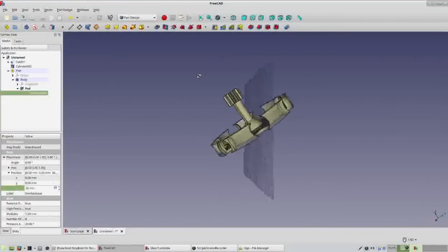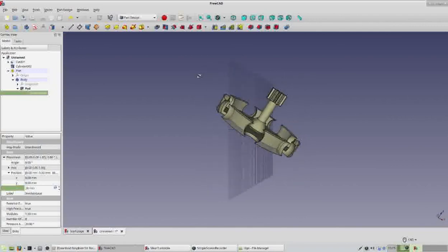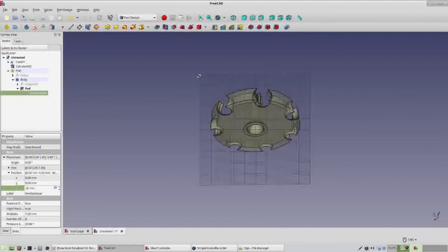Congratulations! You've completed your first 3D CAD design and hopefully this has ignited a little bit of a spark for you in the area of CAD design, computer-aided design, and 3D printing.